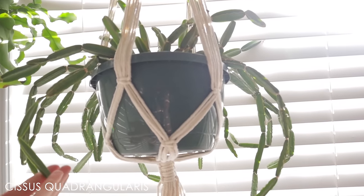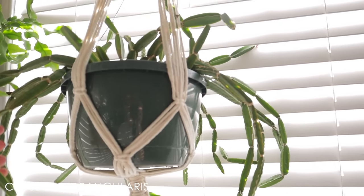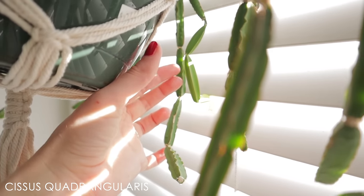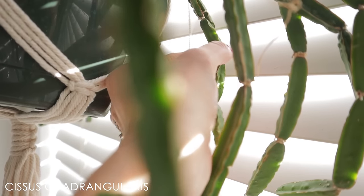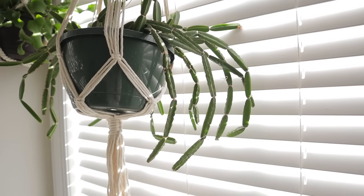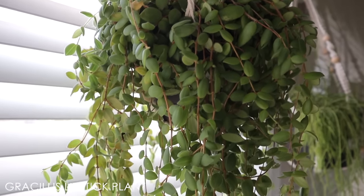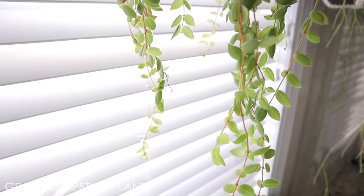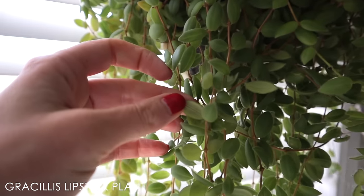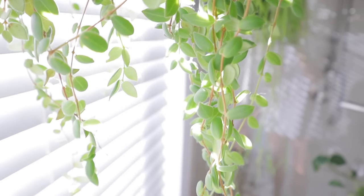This is a Cissus quadrangularis — it's actually related to Cissus discolor and the grapevine. This plant has a lot of medicinal properties, but I think it makes a great houseplant — it's so weird and unique. You can see it has a little leaf at each joint where the parts of the plant connect, and it looks so cool when it has all those funky leaves. If it dries out for any period of time, those little leaves shrivel up. This is a gracilis lipstick plant — it has not bloomed for me yet, but I love these really petite succulent-like leaves. I've become so into lipstick plants and want to collect all the different varieties because I love them — they're so easy and beautiful.